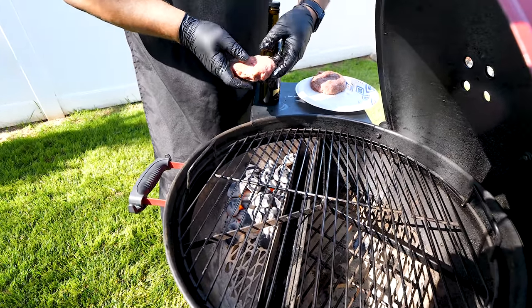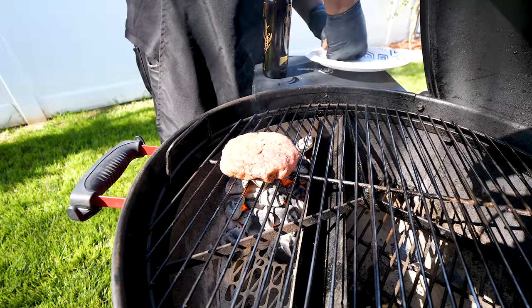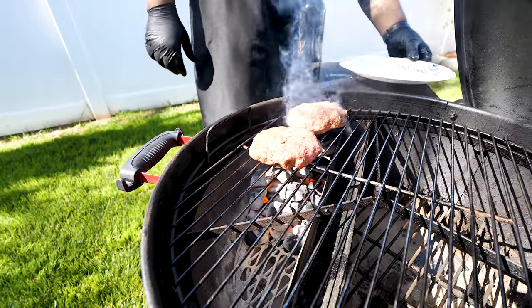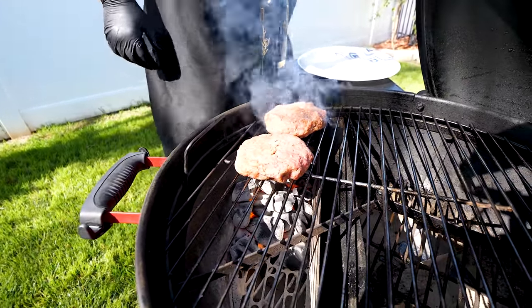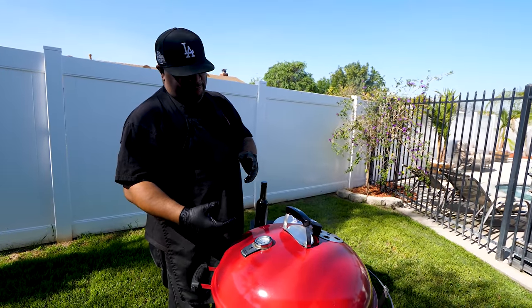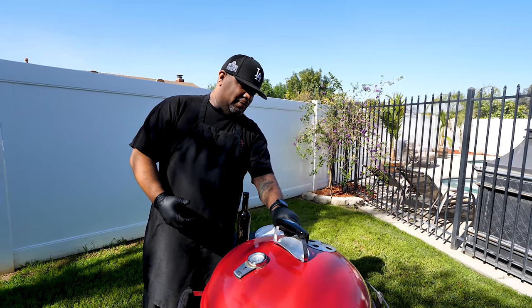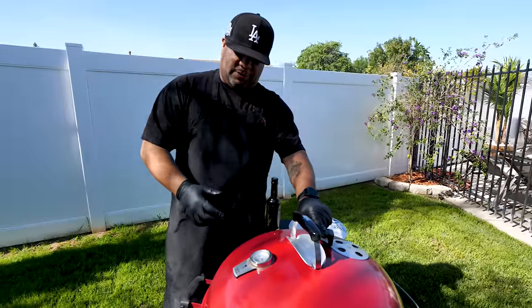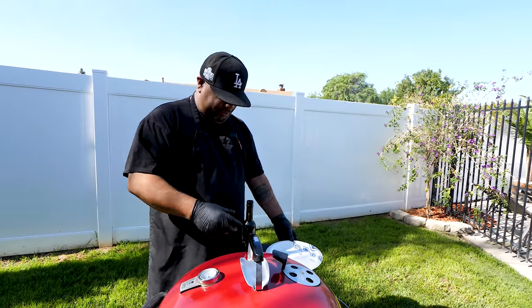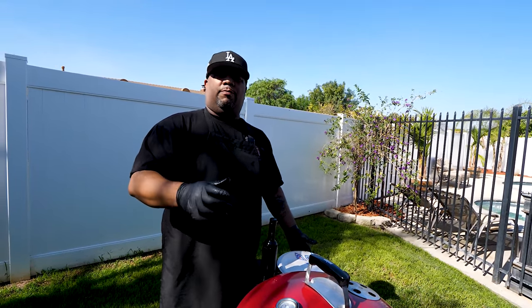I'm gonna drop these patties right over the direct heat to get a sear. I'll close the lid so it draws heat from the bottom and puts a little charcoal flavor on there. I'll adjust the vent to about halfway — we want it to stay hot and get a nice sear, then we'll move them to the indirect side to cook a little slower.